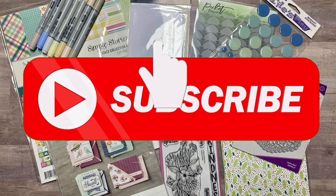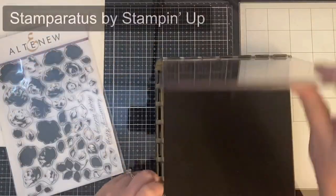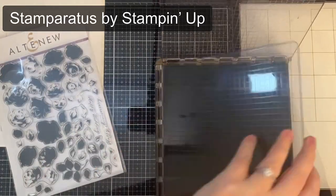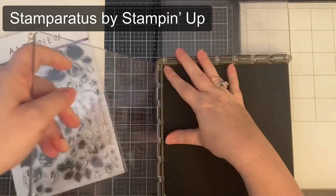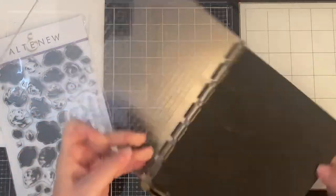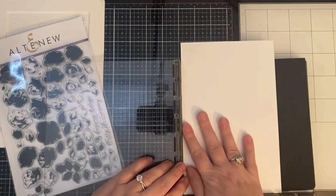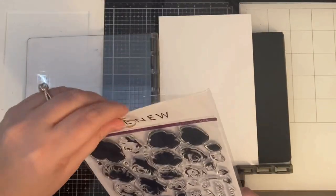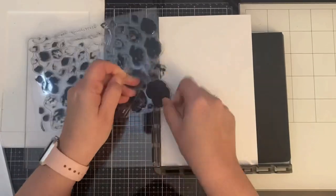If you're not already a subscriber, I hope you'll go ahead and click on that subscribe button. Since this is a layering stamp set I'm using my Stamparatus by Stampin' Up. I normally use my MISTI stamping platform, but if you have a lot of layering stamp sets this is the best stamping positioner tool. It has hinges on two sides and these see-through reversible plates, which means you have four sides to work with.